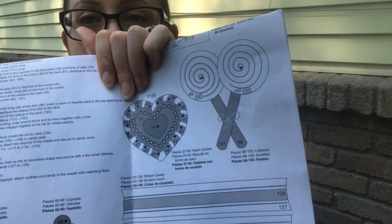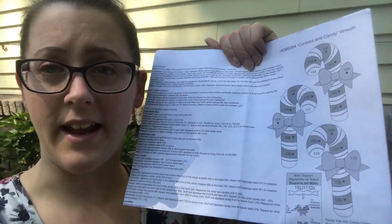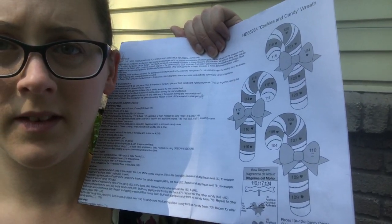Hi! Welcome to my channel or welcome back to my channel. My name is Jennifer and I do all things embroidery. I'm working on the candies and cookie wreath, and in this tutorial I will be making the cute little lollipops and tackling all three candy canes. From the picture the candy canes look fairly similar, but I'll show the differences because there are three different kinds with slightly different stitching as we go along.